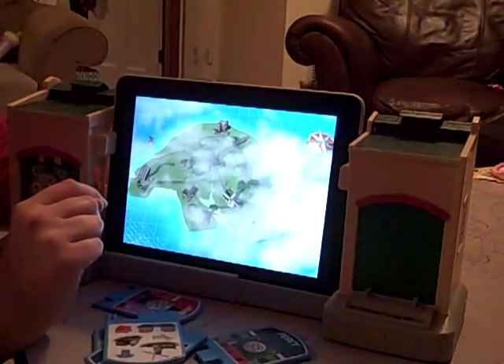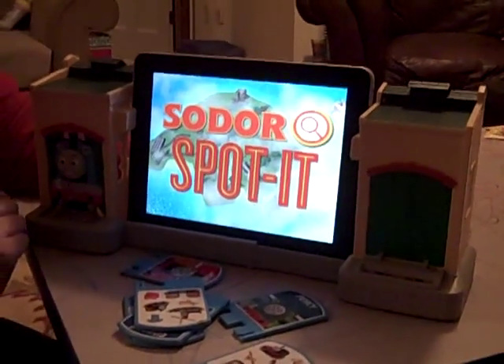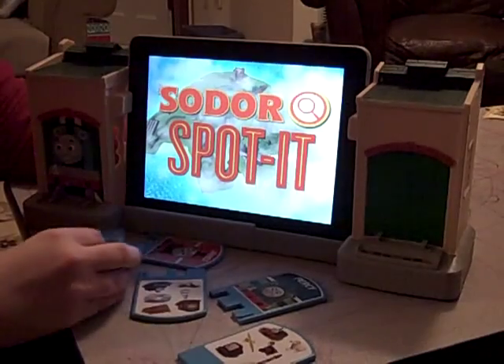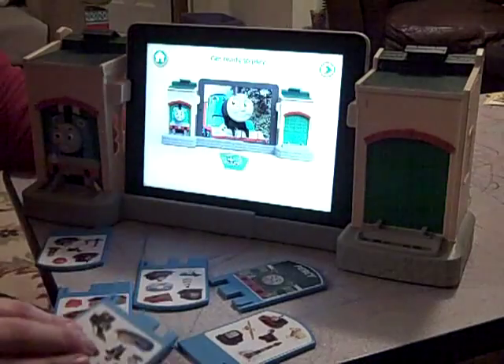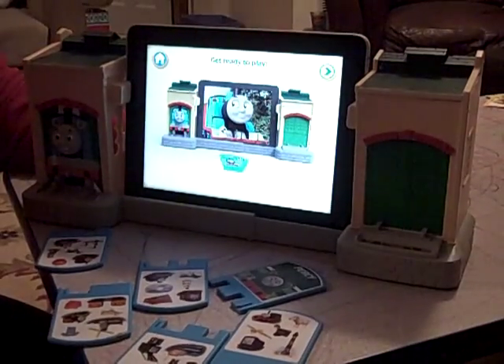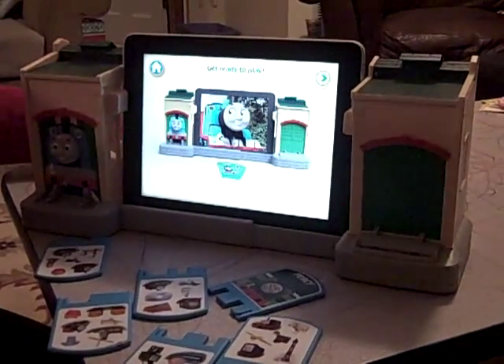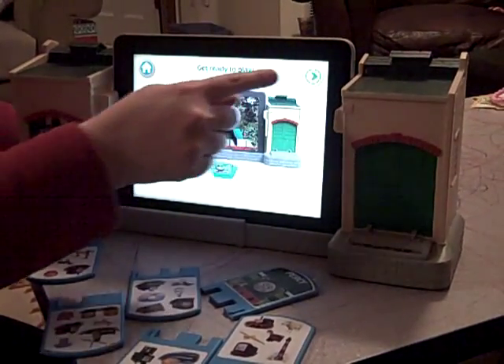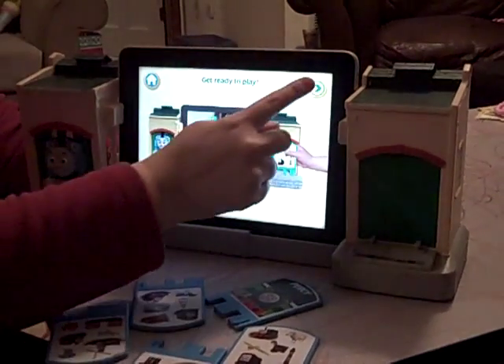Choose a game — Sodor Spotted. Find the items on the island of Sodor. Let's get ready to play. Gather all six engine cards, then tap the arrow. Spread out the engine cards. When you find the item you're looking for, tap it.